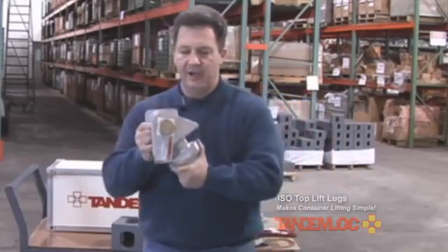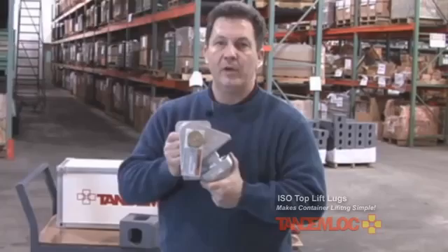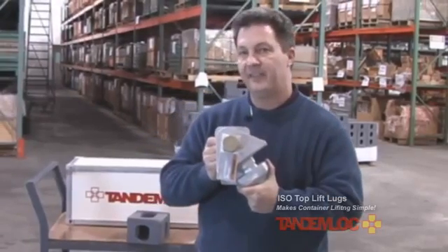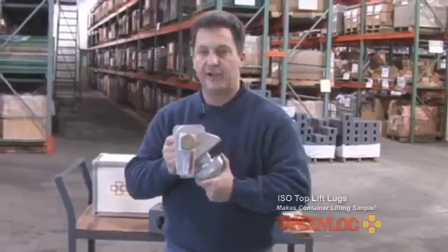Each one of these lift lugs has a working load limit of 25,000 pounds, and we also proof test every single one of them to 50,000 pounds, and provide the customer with proof test certificates upon shipment.